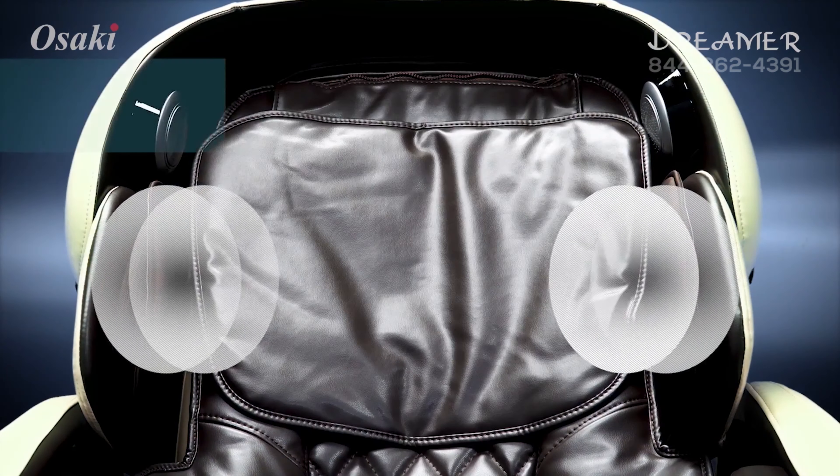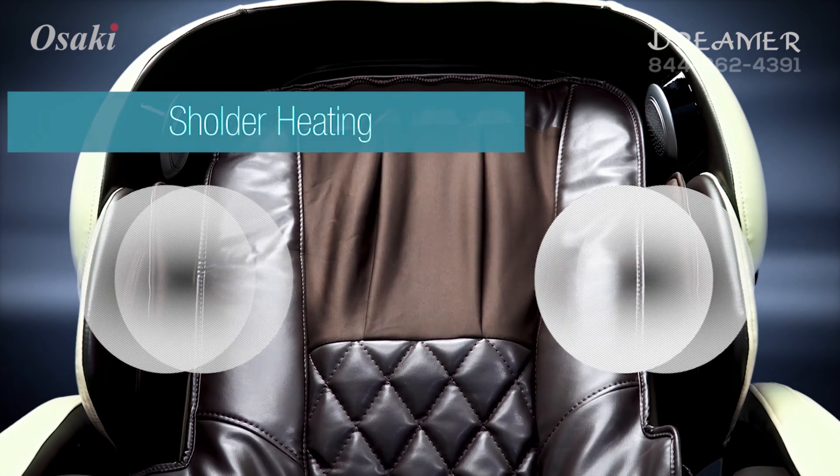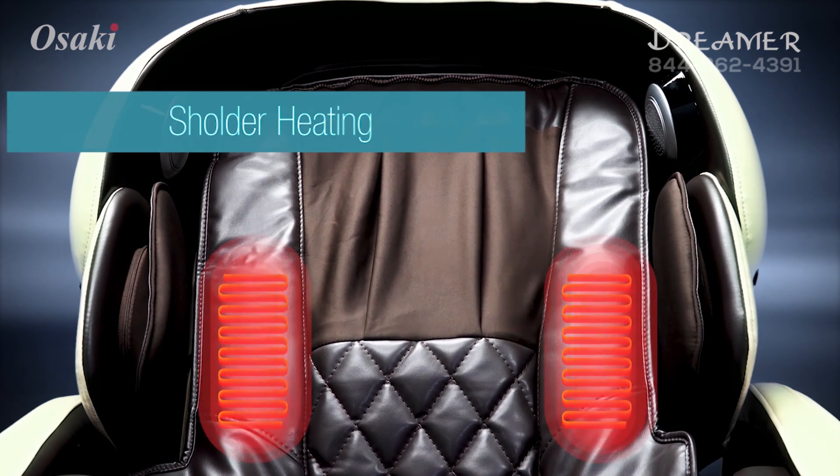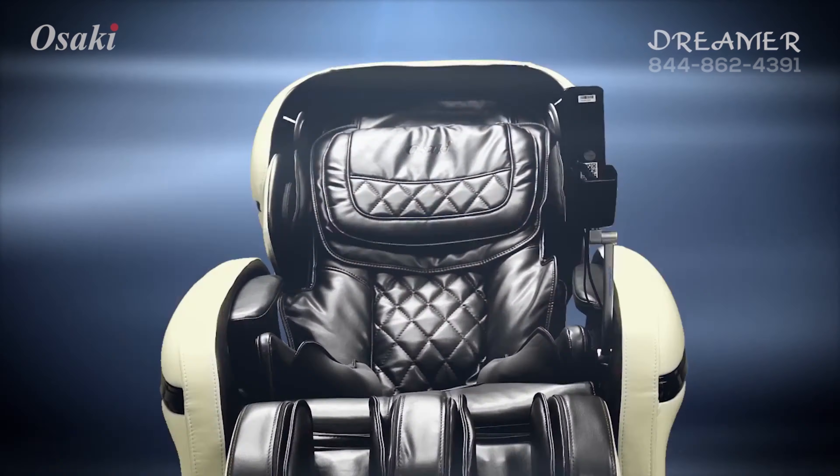Along the outer edges of the left and right side are a set of airbags to provide a kneading, squeezing style massage to the outer shoulder area. At the same time, heating on the shoulder area will relax your upper back and shoulders.